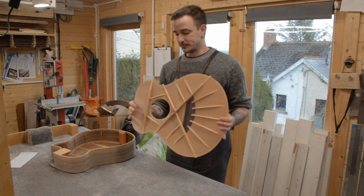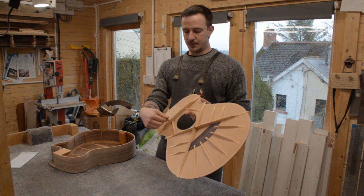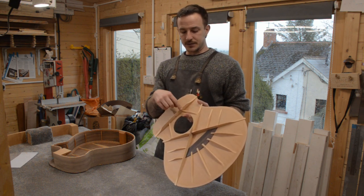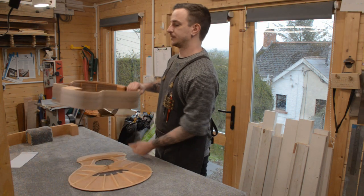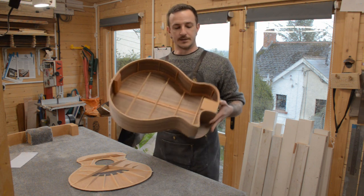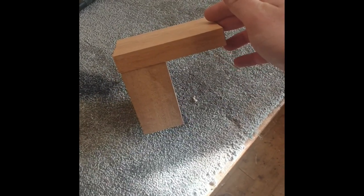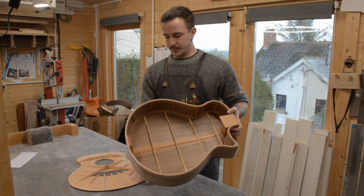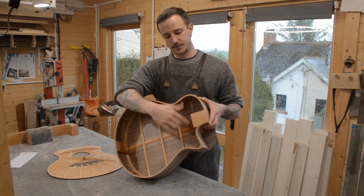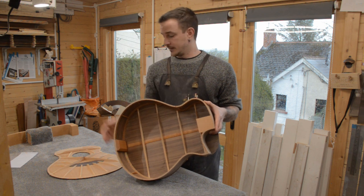The top brace here is a big, tall, thick brace reinforcing this whole area, and the two adjacent braces are locked in with a half-lap joint into that top brace, keeping this whole area really rigid. The neck block is two pieces dovetailed together to remove as much end grain from the gluing surface as possible, since end grain gluing surfaces aren't as strong as long grain. This two-piece neck block provides a nice long-grain face where it joins the soundboard.